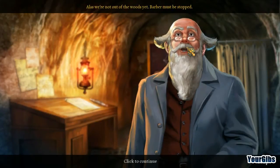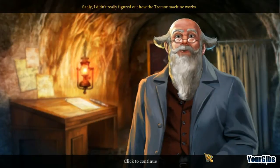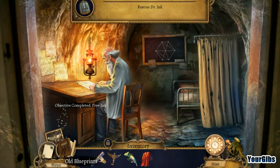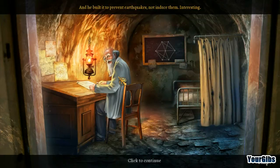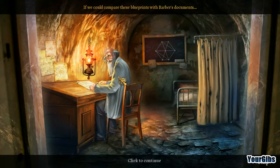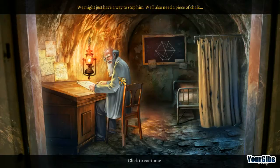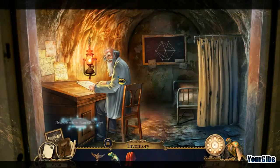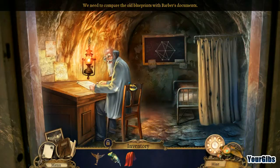Splendid, you've done it! Alas, we're not out of the woods yet — Barber must be stopped. It seems the machine was invented by Barber's father, and he built it to prevent earthquakes, not induce them. If we could compare these blueprints with Barber's documents, we might have a way to stop him. We'll also need a piece of chalk.